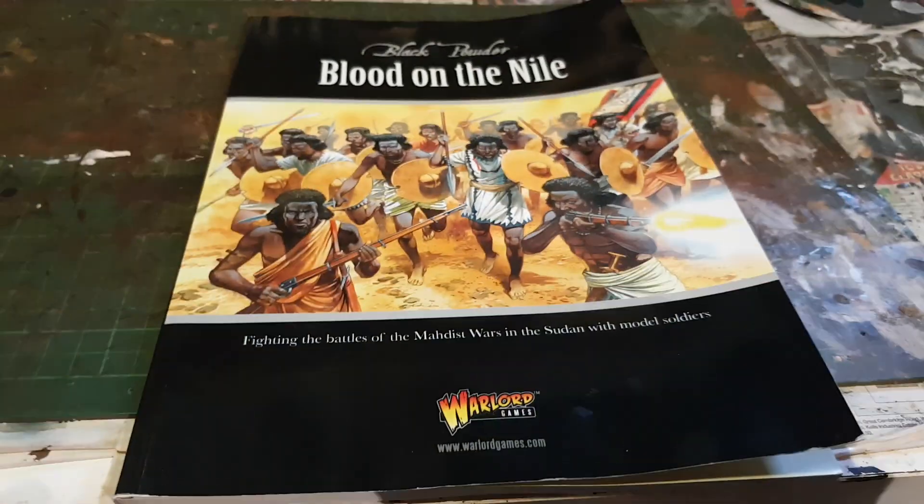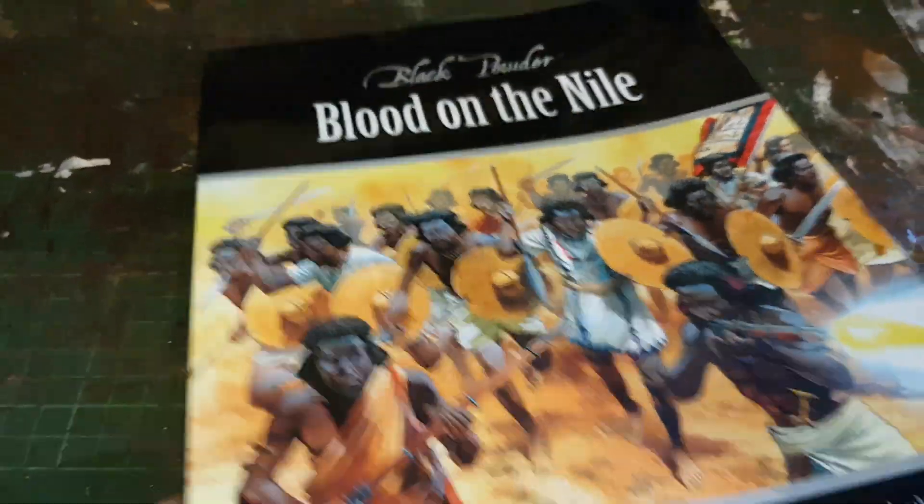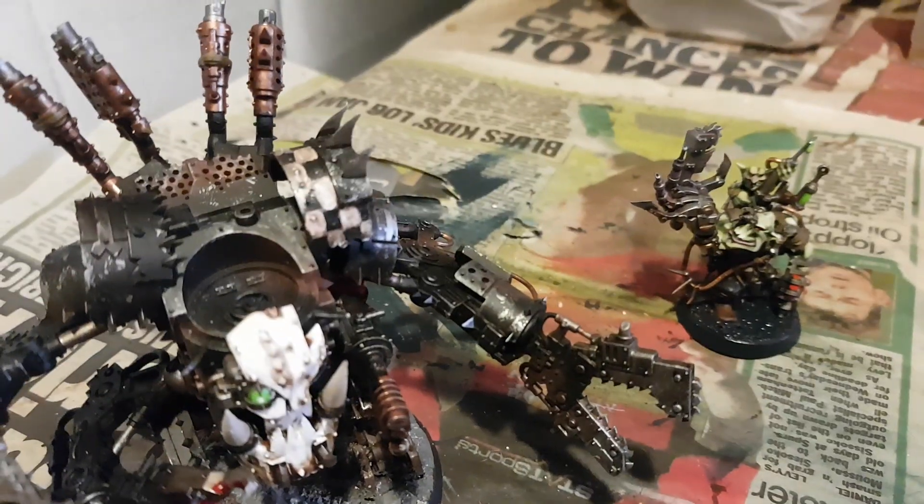Yeah, I'm looking forward to getting stuck into this — that'll give me something to do next year as well and spur me on to getting back into Black Powder more. On another note, I've just been finishing off my Deff Dread.